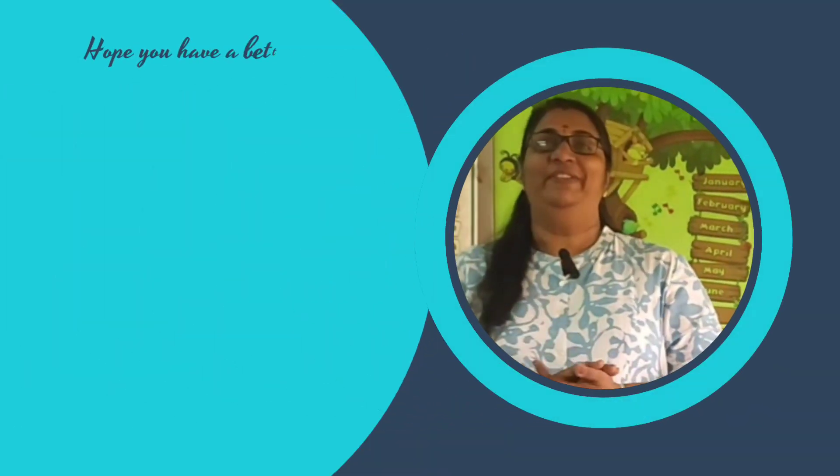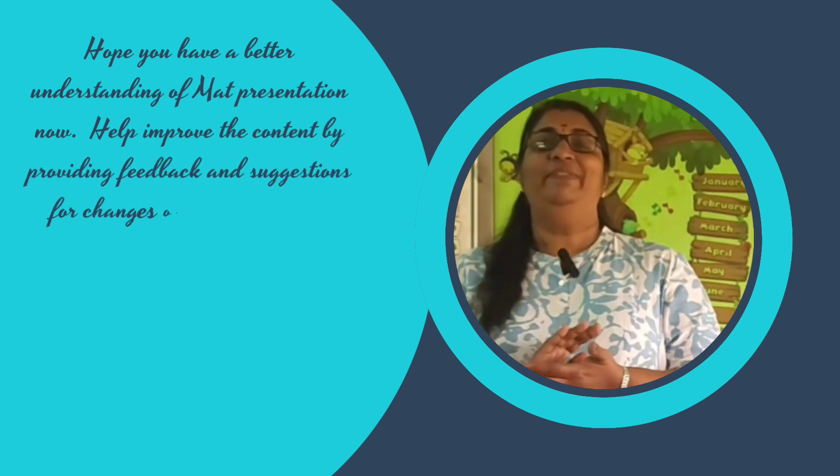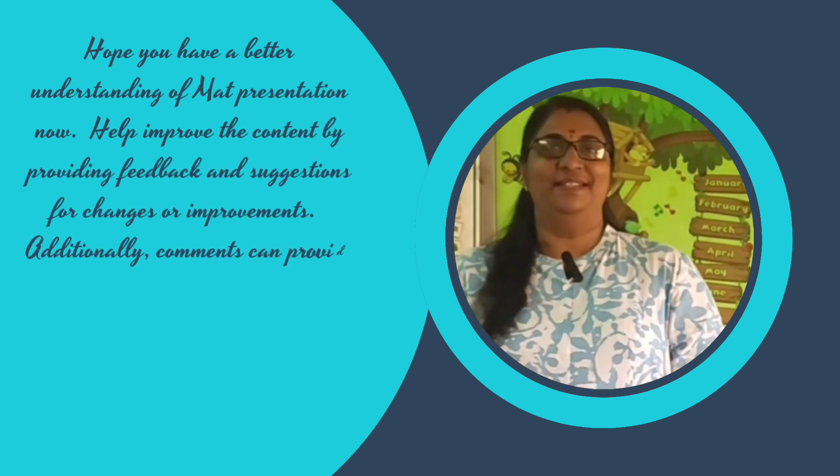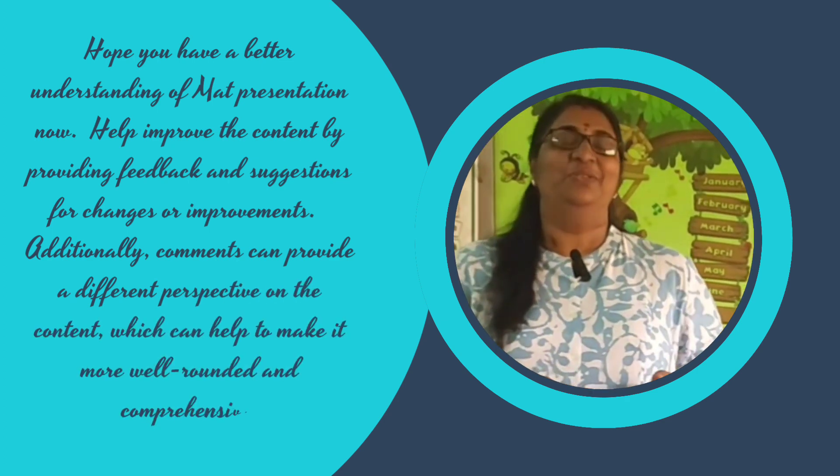Hope you have a better understanding of mat presentation now. Help improve the content by providing feedback and suggestions for changes or improvements. Additionally, comments can provide a different perspective on the content, which can help to make it more well-rounded and comprehensive.